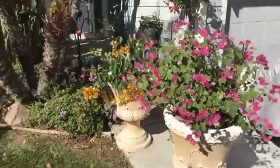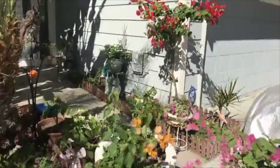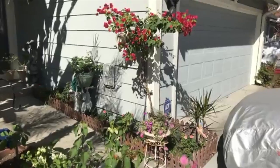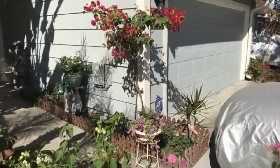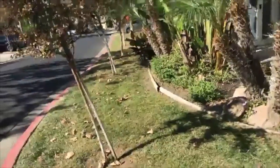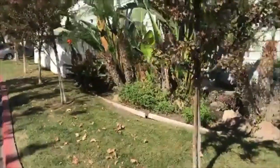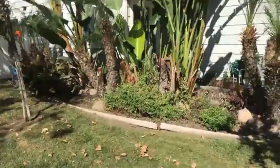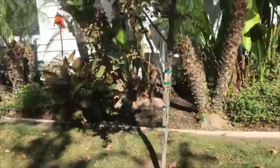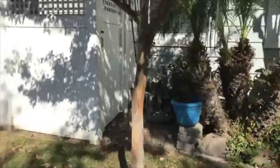Here is the Bougainvillea - see these colors. That one up against the house started off as maybe an 18-inch little thing. The landscapers from the development take care of the common ground right here in the front, and they cleared a lot of that out yesterday. It was very thick and they cut a bunch of stuff.